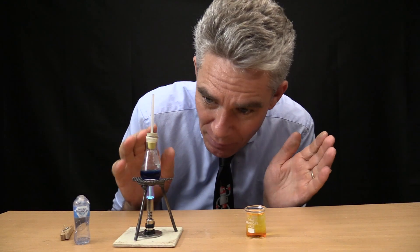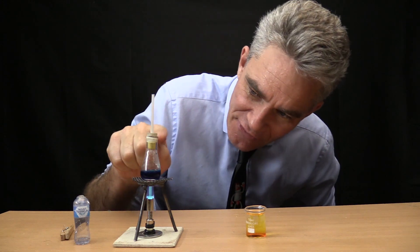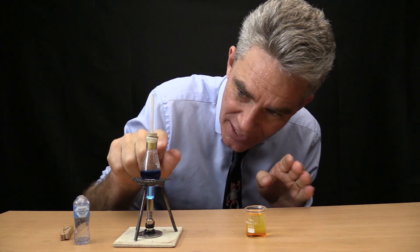You can start hearing it bubble a little bit. But what's going to happen is that there's a lot of air in that conical flask. I need to try and get a vacuum in there for this air pressure demonstration.